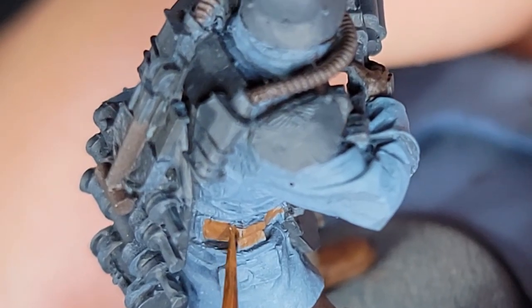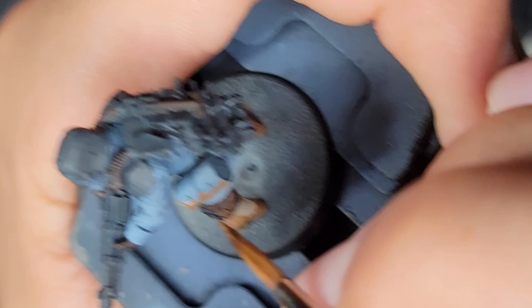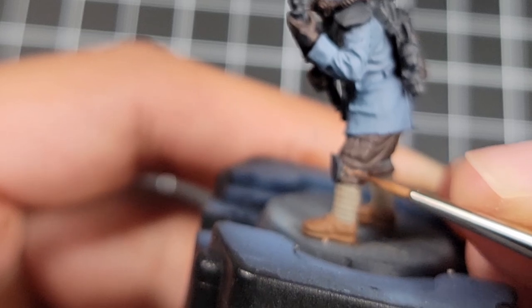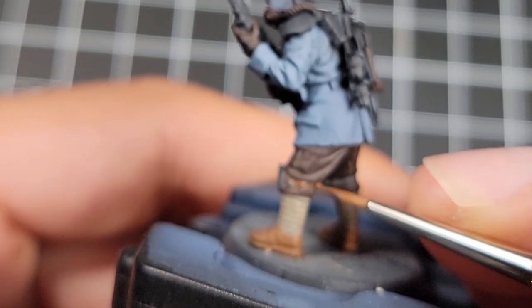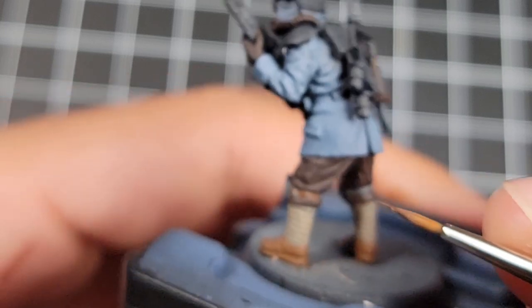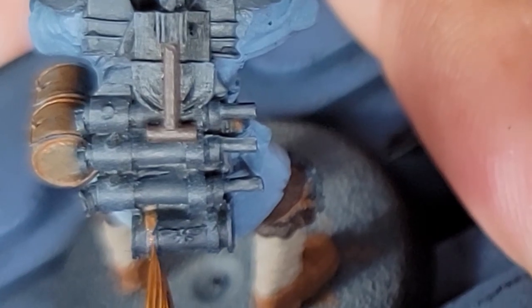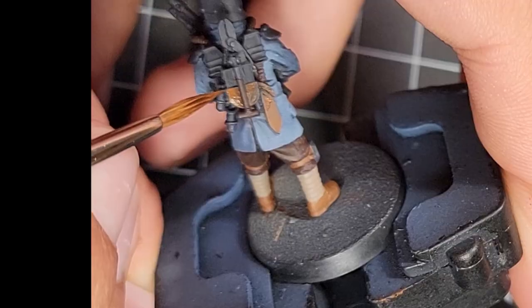These pouches look like they contain the ammo for their automatic shotguns, so we're going to get those painted up. Also you want to get the knee pad straps — this helps them pop out from the rest of the pants. You could just paint it Rhinox Brown but it would just blend in and you wouldn't notice it was there. There's going to be different equipment on each guy, so make sure you get everything that you feel like should be leather with the Mournfang Brown.